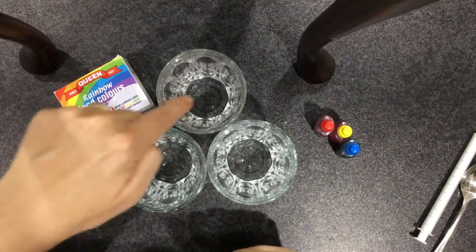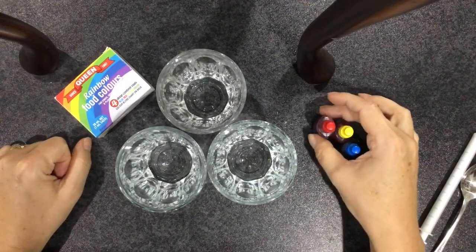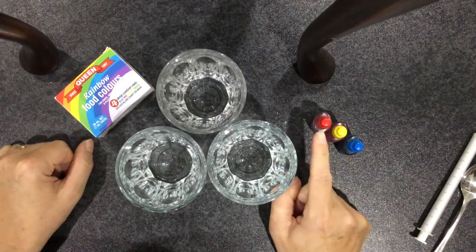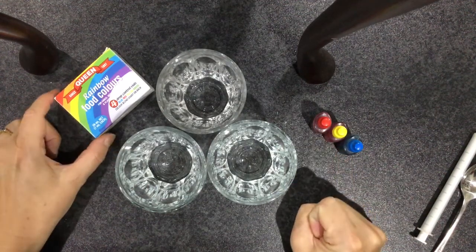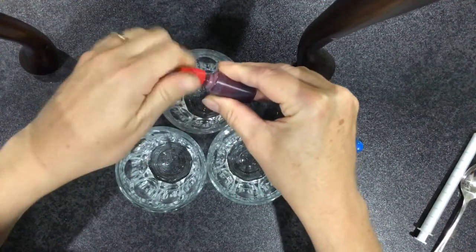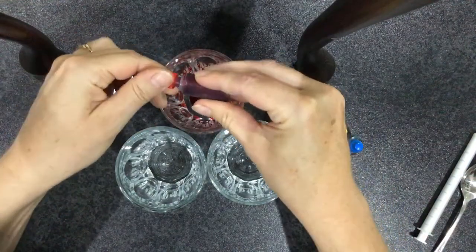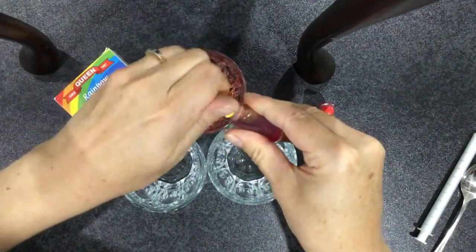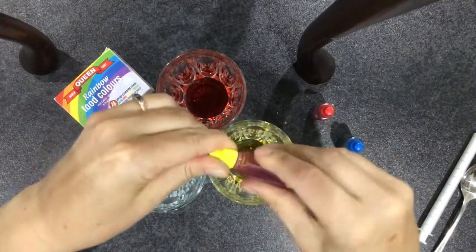I've got three glasses of water and I've got my food colours which I've taken out of the packet — they are the primary colours. Those of you who do class with me every week know when I say red, yellow, blue, you guys say eyes on you! So we're reminded all the time what our primary colours are. I'm going to take the red first and put a drop in. I've just filled my glasses with a little bit of water, only a quarter full — so some red, some yellow, and some blue.